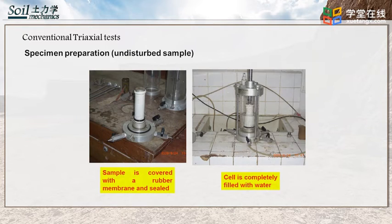The specimen is covered with a rubber membrane and sealed. Then the triaxial cell is filled with water, as shown in the second figure. The filled water provides cell pressure around the specimen, and an additional load is applied on the specimen top with a load rod. The load rod is moved downwards to contact the specimen when the test is ready.